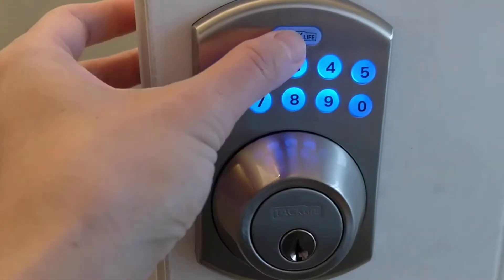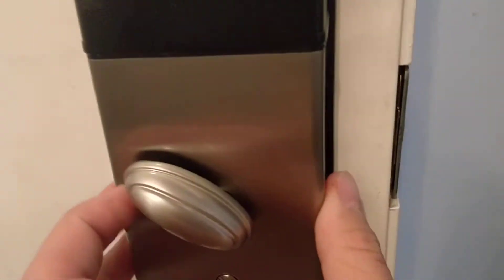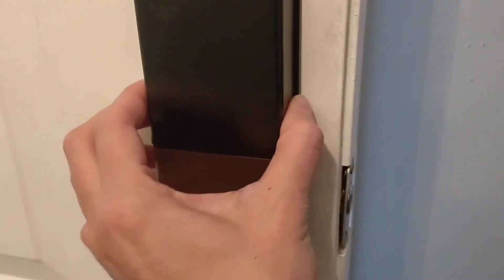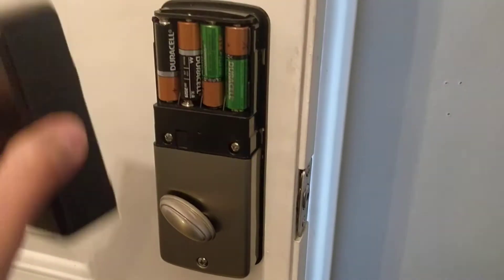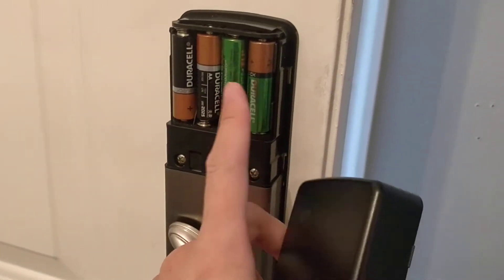After you push the digit, you push the top button to unlock it. What's pretty nice is it has auto-lock — it locks in about 45 seconds.